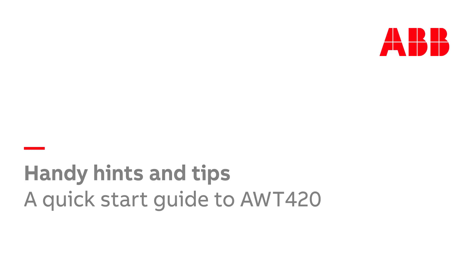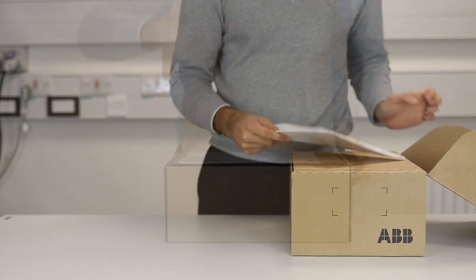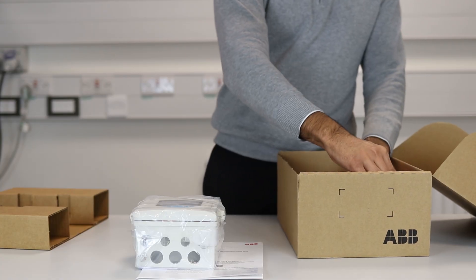Hello and welcome to this quick start guide for the AWT420 water analysis transmitter. The AWT420 transmitter is supplied with the documentation, IO modules, cable glands and mounting hardware specified when ordering.